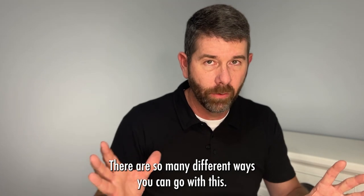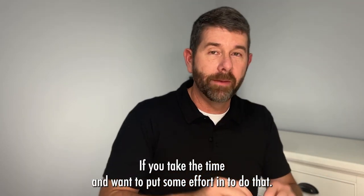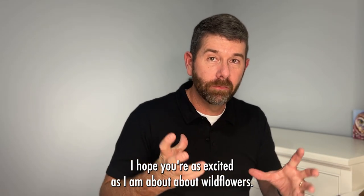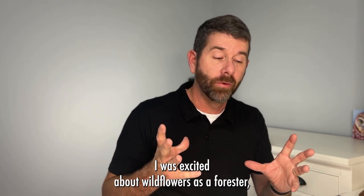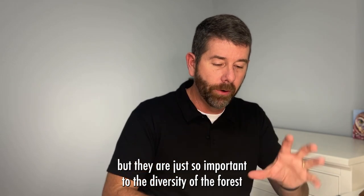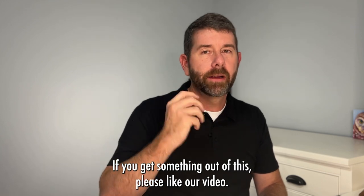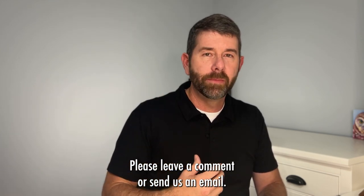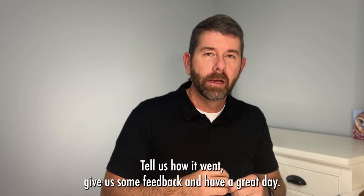There are so many different ways you can go with this — you can extend it as far as you want if you put the effort in. I hope this was helpful. I hope you're as excited as I am about wildflowers. I never would have told you I was excited about wildflowers as a forester, but they're just so important to the diversity of the forest and the landscape. If you get something out of this, please like our video, leave a comment or send us an email. Tell us how it went, give us some feedback, and have a great day.